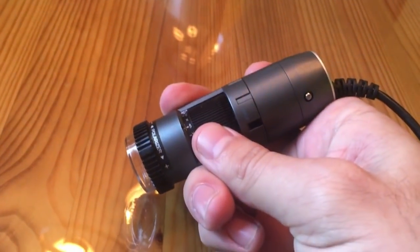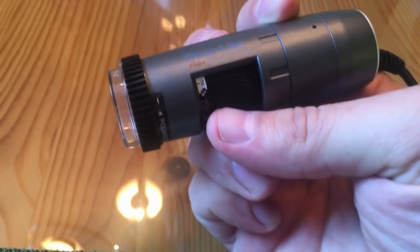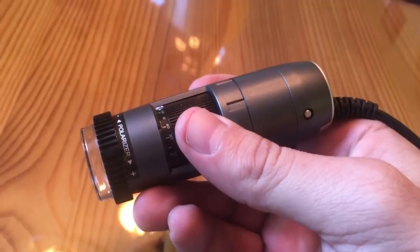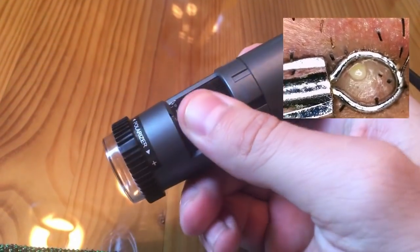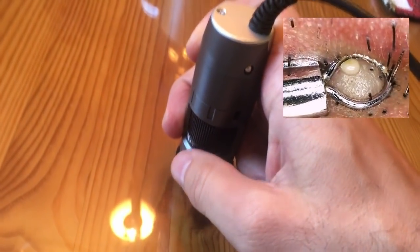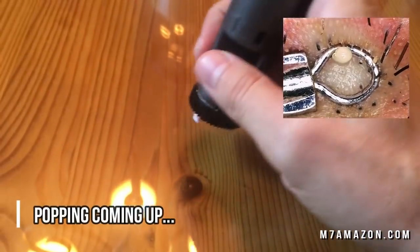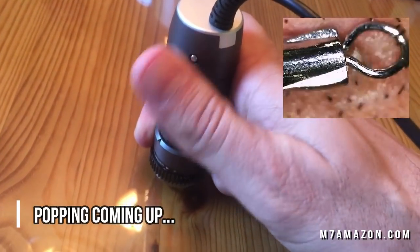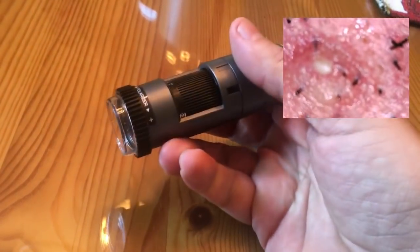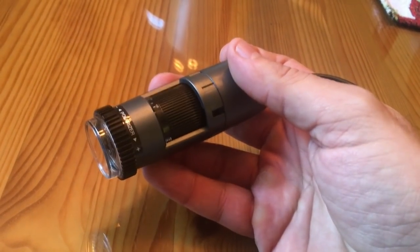Alright folks, today we've got a pretty neat instrument. This is a DynoLite — one of their top-end Edge digital microscopes. It's USB powered; you plug it into your computer and install their awesome software. You have a zoom wheel so you just use your thumb. You've got your laptop sitting on a desk, use the thumb wheel here to zoom in and out. You would use this to focus, and if you want to take a picture, you press that little silver part. It's the DynoLite Edge Digital Microscope.